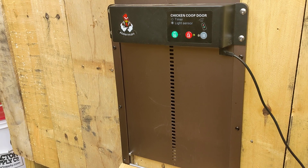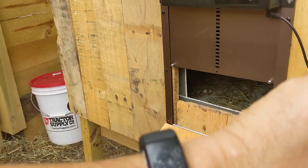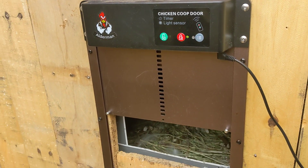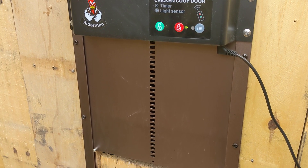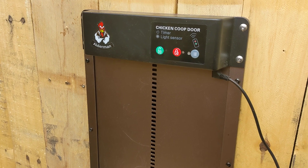So right now we just set this thing to close at 9:22 a.m., which is wrong. But let's say it's 9:22 p.m. — we just set this thing to close.